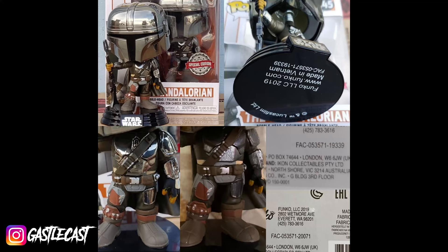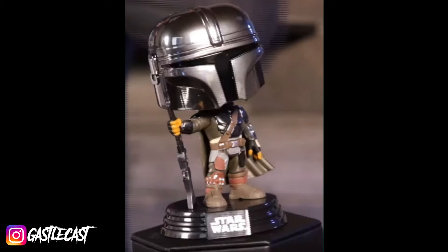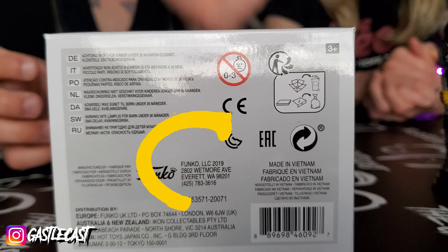So you're probably wondering, how can you tell the difference between this trash pop and the really cool one? Well, the easiest thing is just look at it. The trash one has a chrome helmet and no chrome on his armor or outfit. But the not trash one has a chrome helmet and chrome pieces on his outfit. On the bottom where the address is, it will either say Everett, Washington or London. And London is the one that you want. Everett, Washington is the trash one.